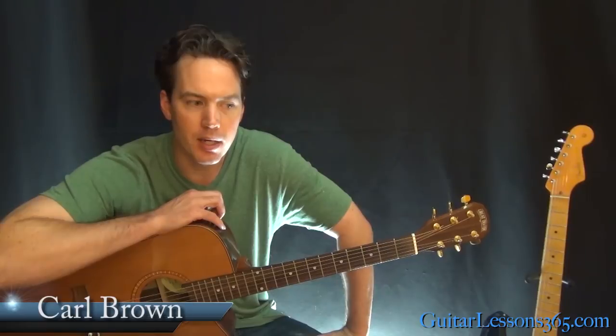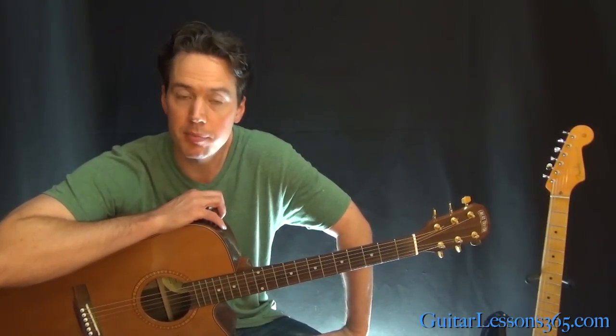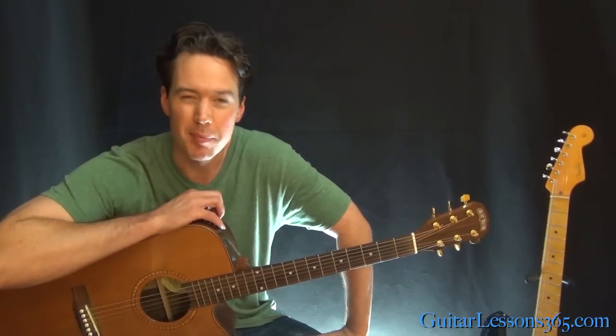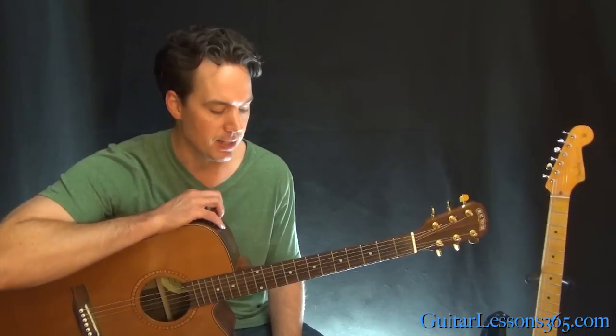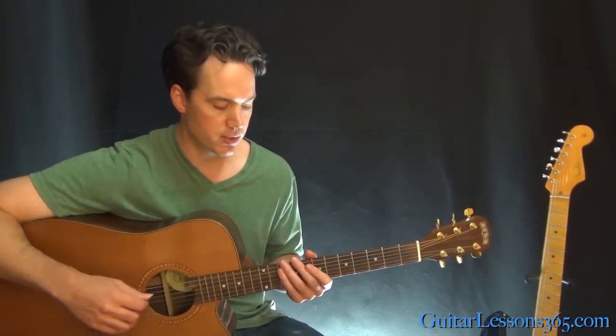If you're kind of a beginner level, there are probably some challenging chords. But there are no bar chords, so it's easy in that way. We're in standard tuning. We basically have two riffs to learn, two chord progressions, and we're good to go. So let's just go through the chords first.